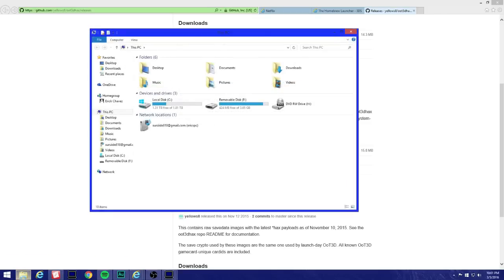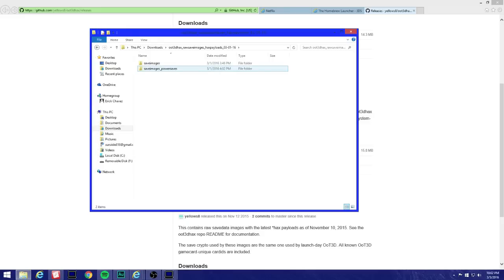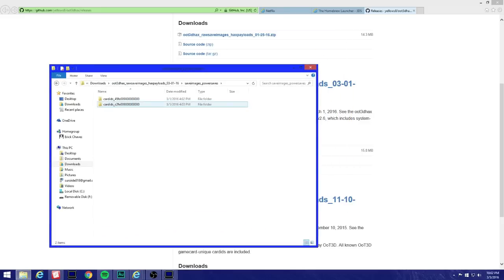Let's go to our Downloads and here it is — hack payloads 3.1.16. I'm gonna open that, hit Open Images, and open this folder right here. Remember guys, this is for the old 3DS — I'm using the old 3DS method.